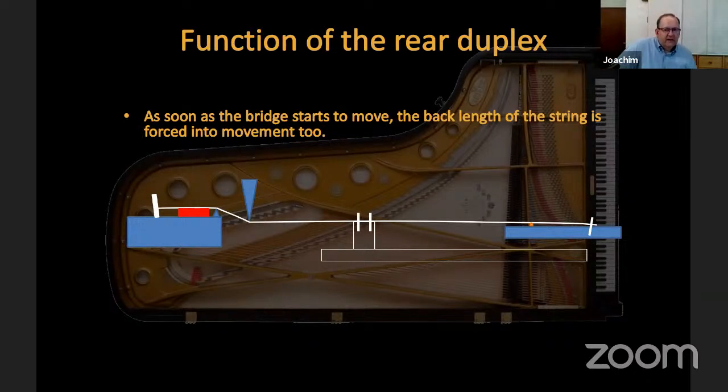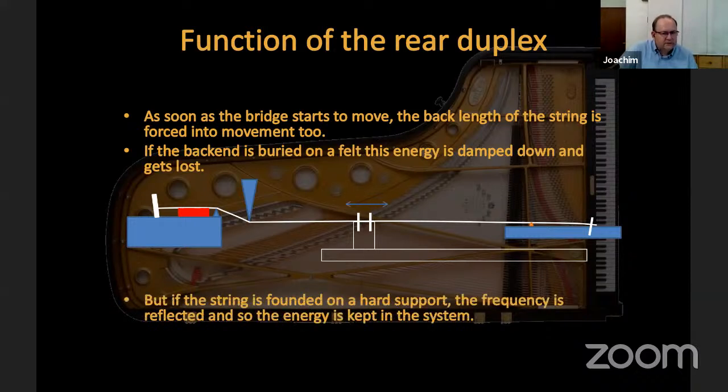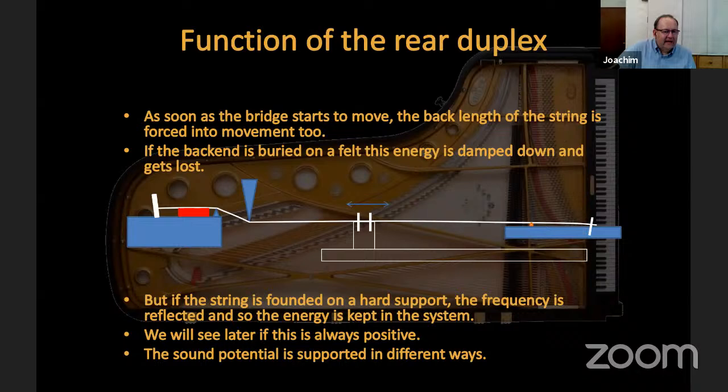Starting with the rear duplex: as soon as a bridge starts to move, the back length of the string is forced into movement too. If the back end of the string lies on a felt, this energy given by the bridge into the rear length is simply eliminated and a lot of energy is lost. If the string lies on a hard support, the frequency and wave are reflected, the energy is not absorbed but is kept in the system.